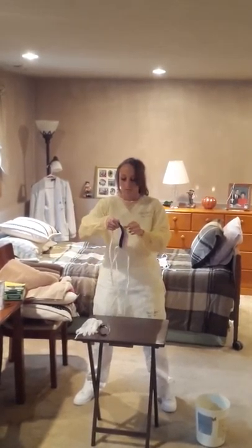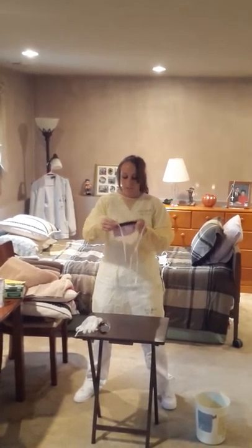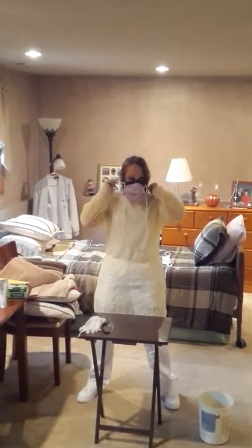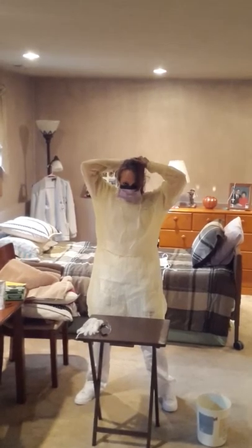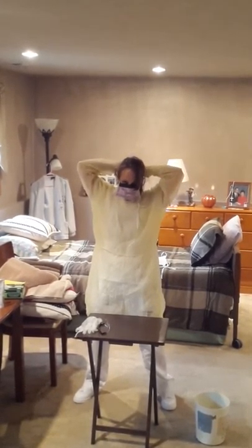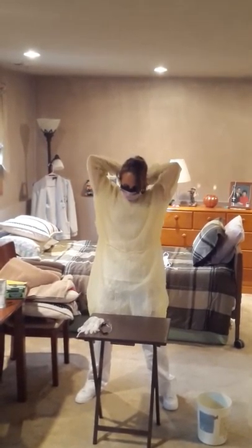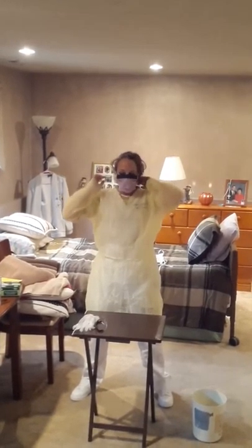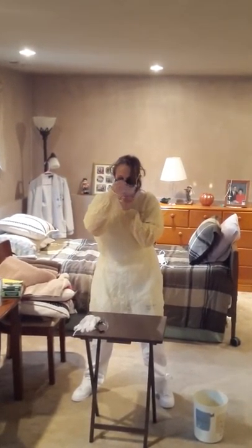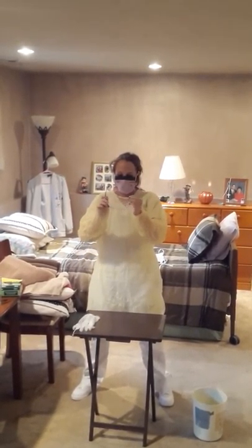Next, I'm going to put on my mask. Assuming that your mask does not have a shield, you're going to put on your mask and then goggles. You're going to tie your first fold above your ears and your second fold behind your neck. If you do not have a shield on your mask, you're going to put your goggles on next, making sure that they are over top of the mask.